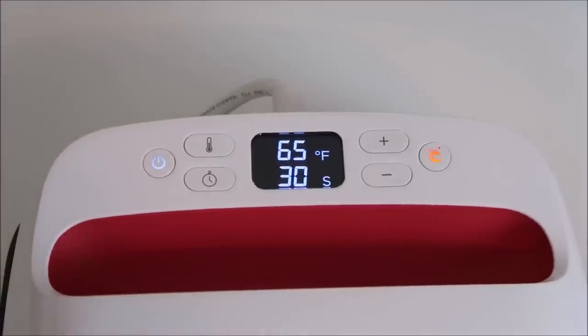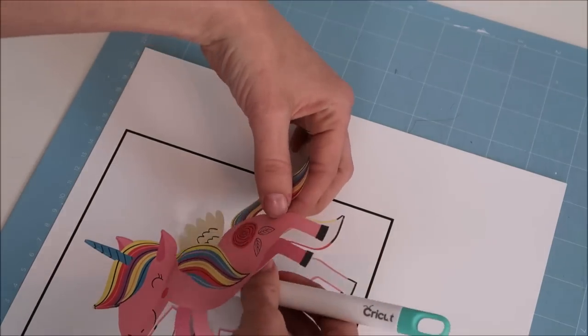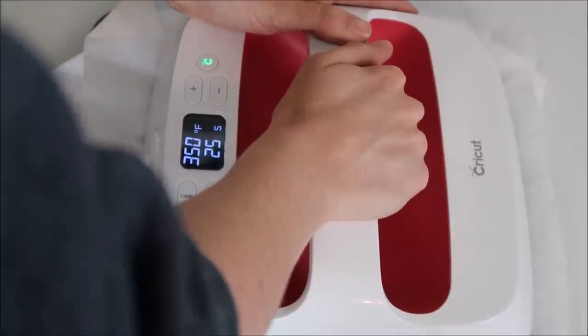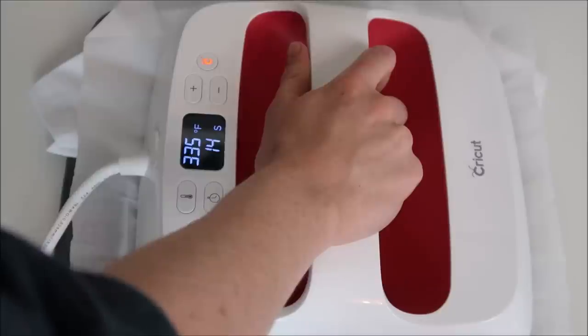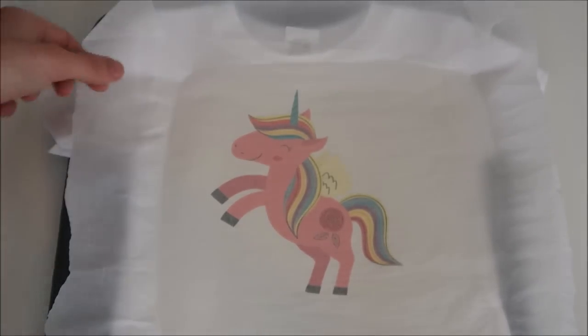I set my Easy Press to 350 degrees for 30 seconds. I fold my t-shirt in half and run the Easy Press over the crease to find the center, then place my printed design on the shirt. If using the heat transfer mask, it would be layered on top. Use either parchment paper or a Teflon sheet over the design, and apply a firm amount of pressure with your Easy Press. I don't recommend using the light printable material with an Easy Press — it needs a heat press — but with the dark material, firm pressure should work well.